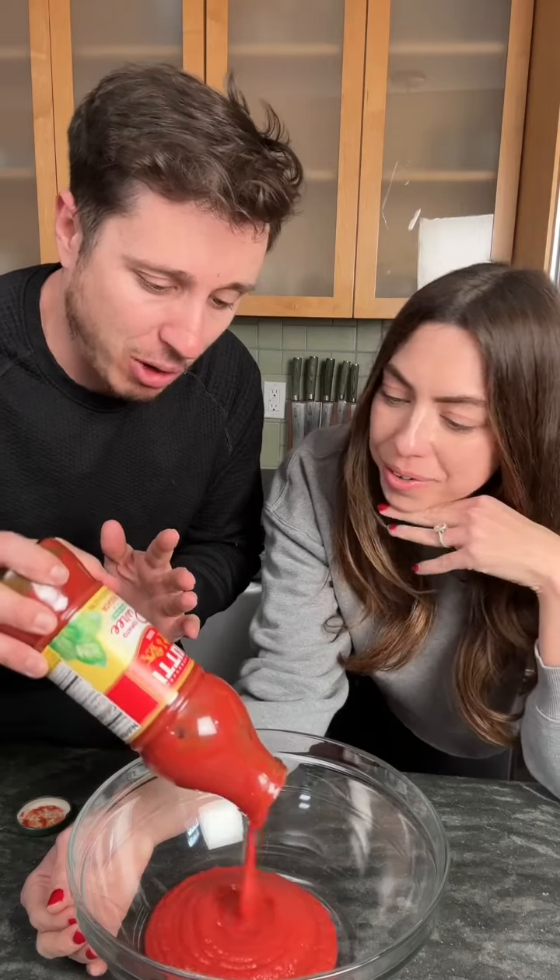First thing you need is some tomato puree, okay? And just a bowl, because you don't need to do it on the floor or the top — we're not doing this with our feet on the ground. No way. It's got to be puree, though. It can't be like crushed tomato. It's got to be tomato puree.